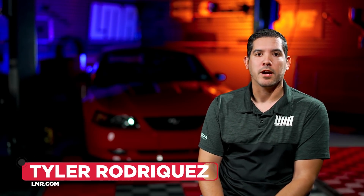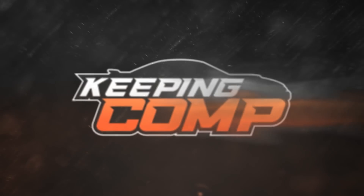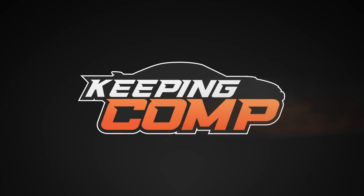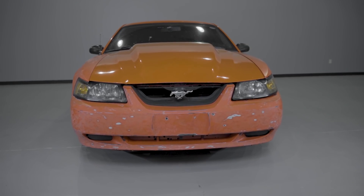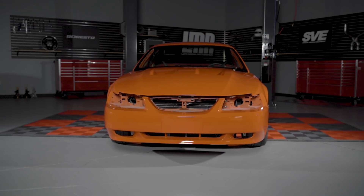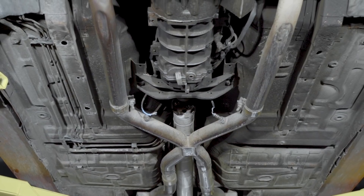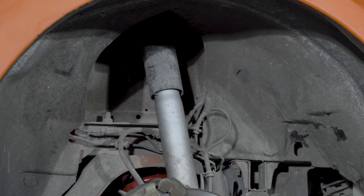How's it going everybody? Tyler with Alamari.com. Today we're back with episode four of Keeping Comp. If you haven't watched the first three episodes of this project, I would highly suggest going and getting brought up to speed. There's a lot of good content on the progress of the car so far. In episode four we're going to be focusing on the engine bay, the undercarriage, wheel wells, getting all those cleaned up and restored.